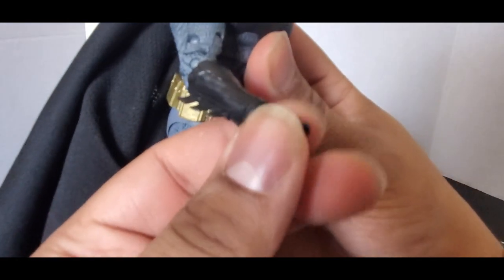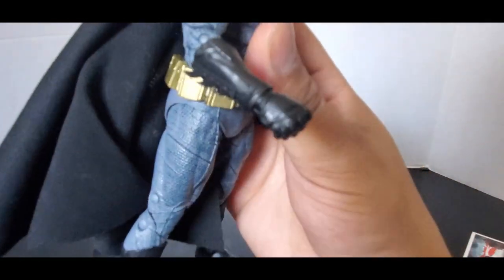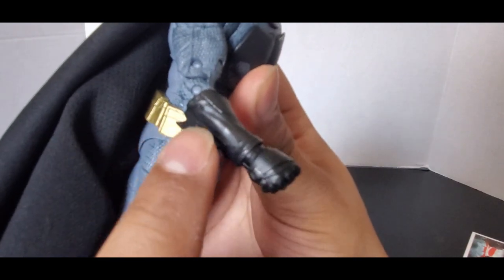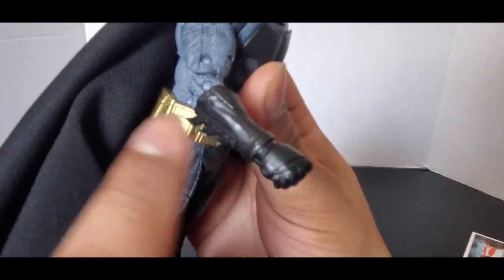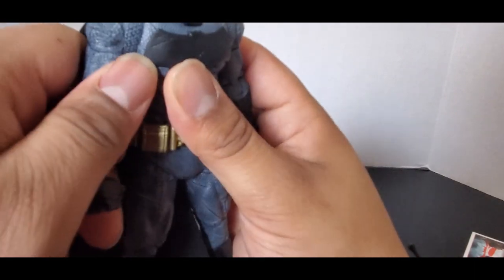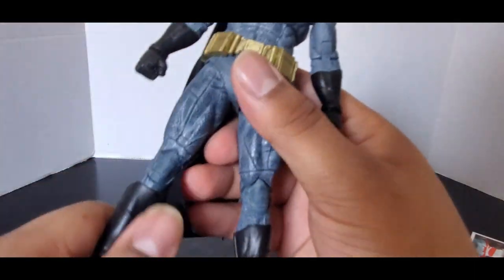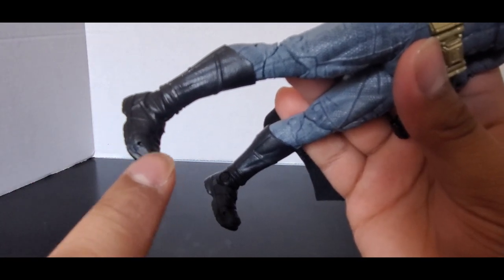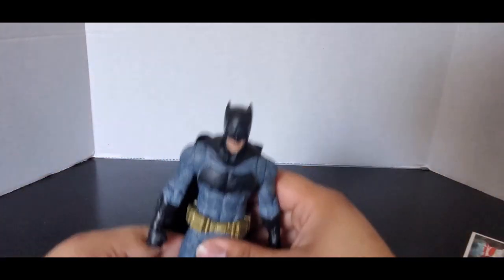You can see the mold for the gauntlets — it's good. The only thing is there's supposed to be hints of silver on the knuckles and on the bat spikes, and it's like that on both sides. The boots are technically supposed to have a little goldish tip, but no big deal.